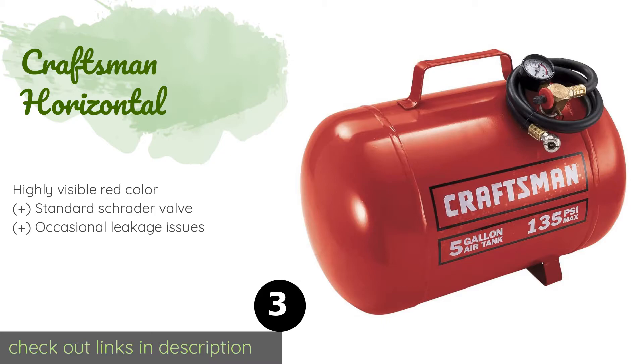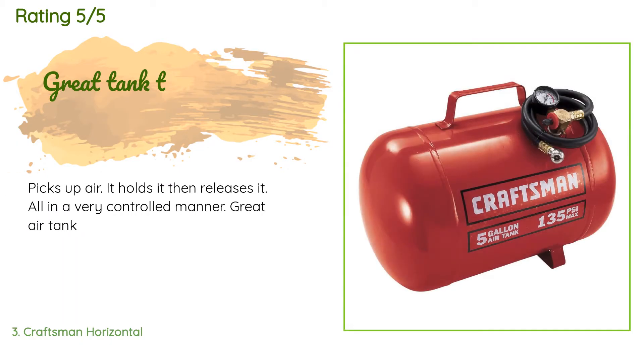Number three is the Craftsman Horizontal. The Craftsman Horizontal is durably made from steel and offers an impressive maximum pressure of 135 PSI, making it a good selection for builders or mechanics who need a backup source of air for pneumatic tools. This product is available on Amazon for $73. There are 67 reviews with an average rating of 4.1 stars. A customer said: Picks up air, it holds it, then releases it — all in a very controlled manner. Great air tank.